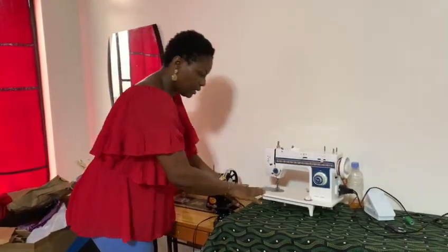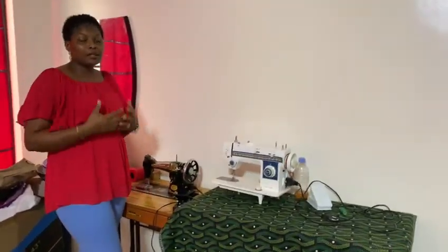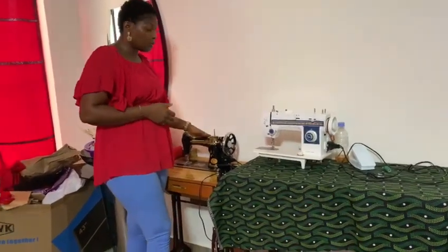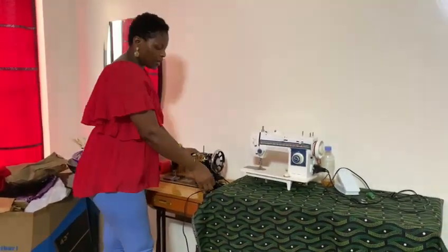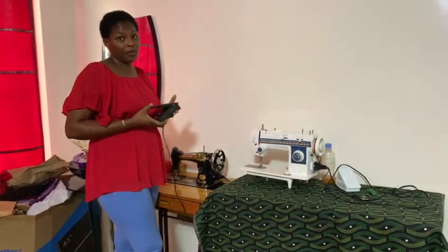So if you can afford this and you live in an area where there is constant light, I will advise you go for an electric machine. But if you cannot afford this and you can afford the manual one, please go for it. The electric motor in itself makes sewing very, very easy.